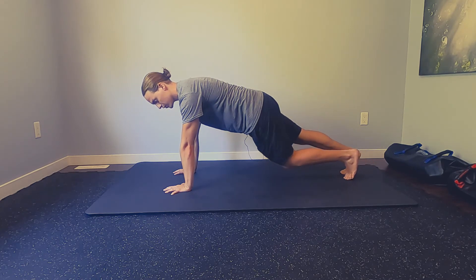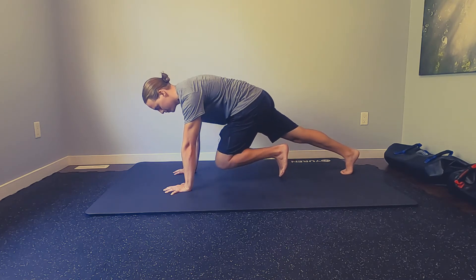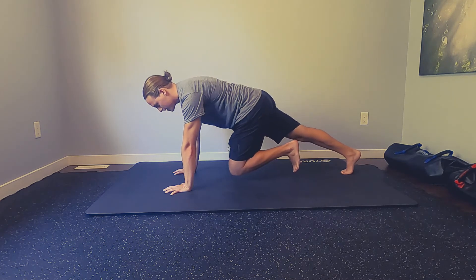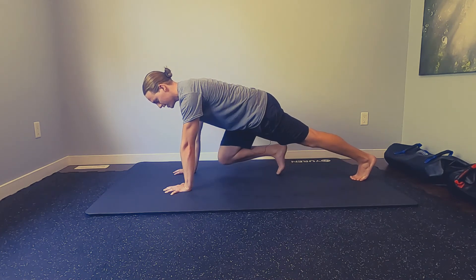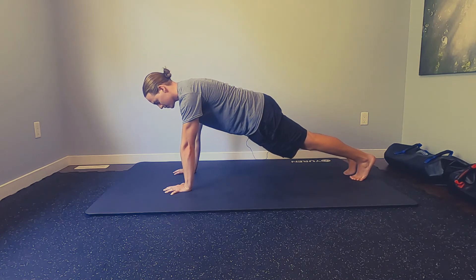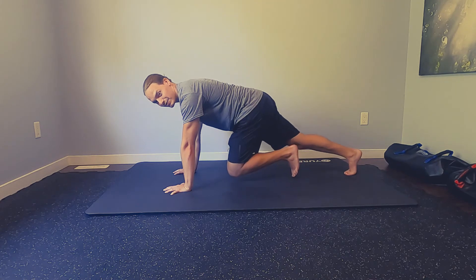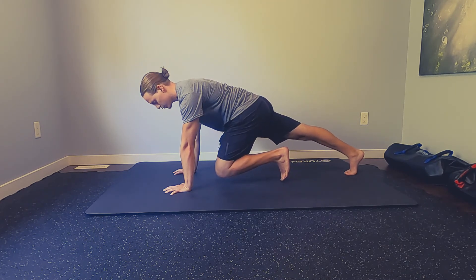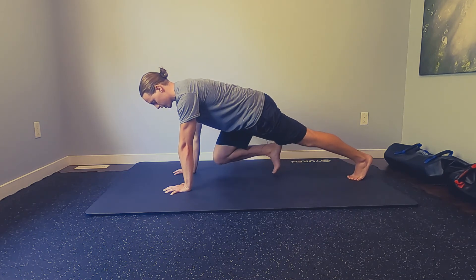From here we're going to slowly bring one knee in towards our chest. Notice how I still stay long through my spine — I'm not curling — but trying to maintain the same position through my trunk as my knee goes in towards my chest. Something I like to focus on is that as one knee comes in, I'm actively driving through the planted heel to create length in the hip as we bring the knee in towards the chest.